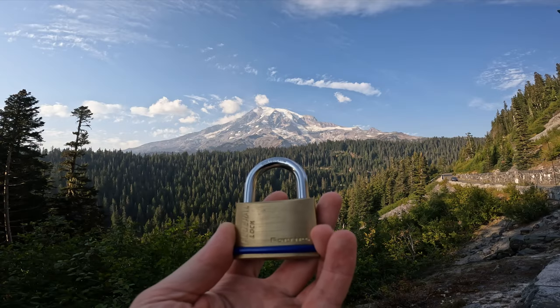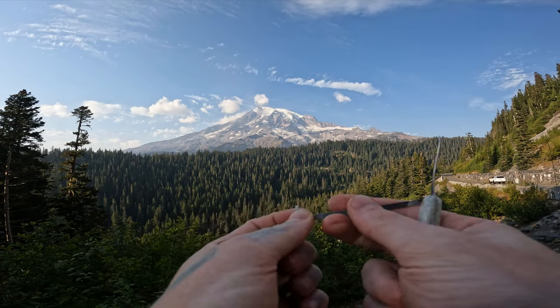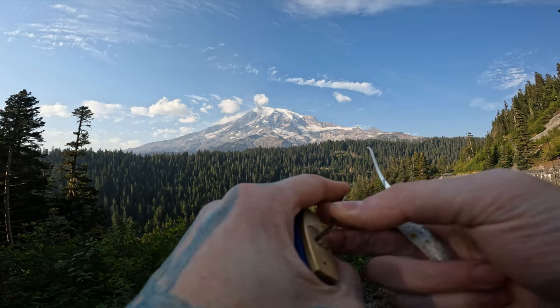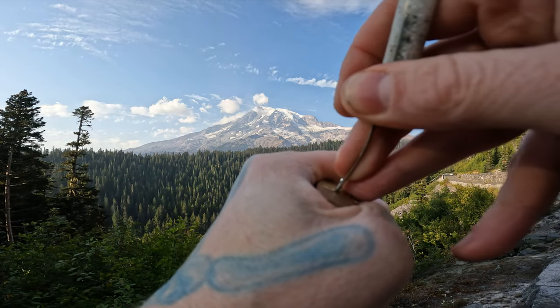Hello World, LockpickingDev here. Today I have a Federal Lock F-Series 50mm. We are at Inspiration Point at Mount Rainier National Park. Federal locks do have security pins in these things — they are fun, even their little ones are fun. Let's see if we can get this open and show you around here.